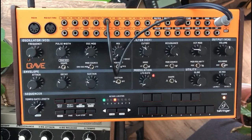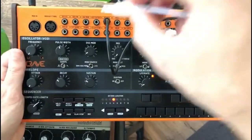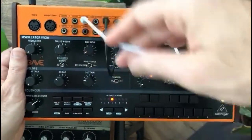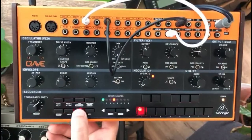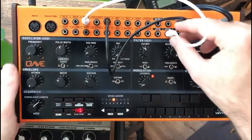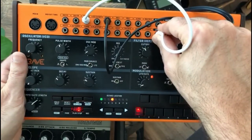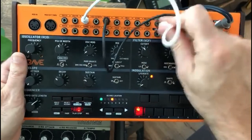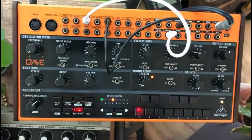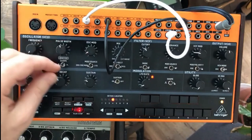The next patch is from the LFO square to the oscillator mod. I use the square because it sounds a bit more staccato. You can hear it already. You can make it a bit more slopey, or keep it more staccato. What this does is it helps you vary the bass tone as well.